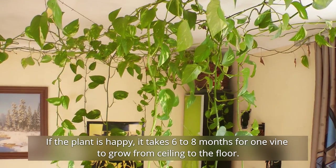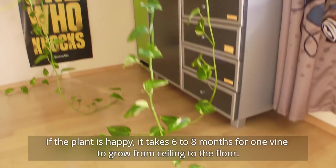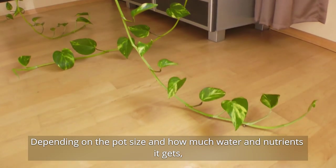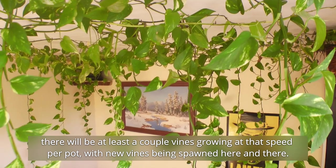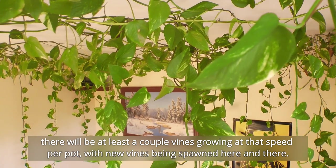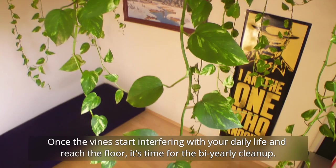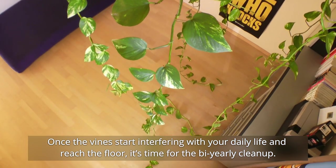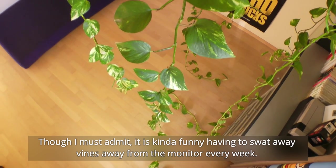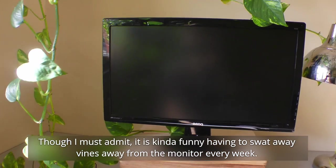If the plant is happy, it takes six to eight months for one vine to grow from ceiling to the floor. Depending on the pot size and how much water and nutrients it gets, there will be at least a couple of vines growing at that speed per pot, with new vines being spawned here and there. Once the vines start interfering with your daily life and reach the floor, it's time for the bi-yearly clean-up — though I must admit, it is kind of funny having to swat away vines from the monitor every week.